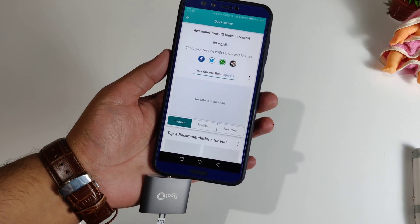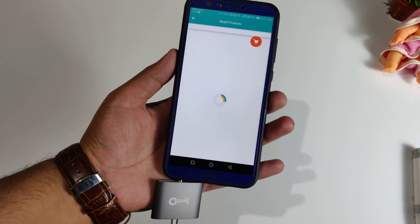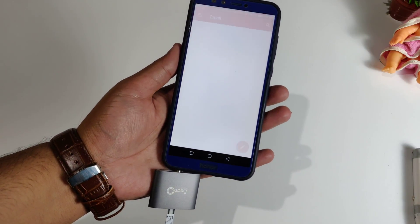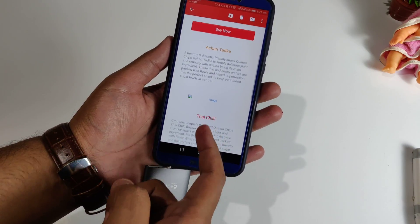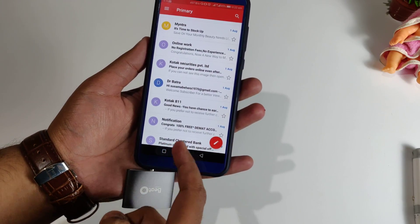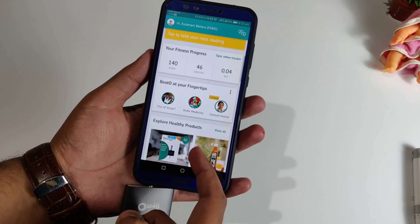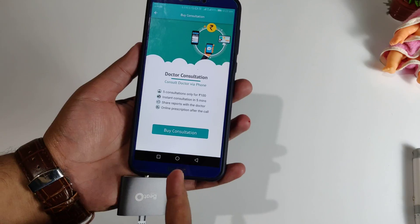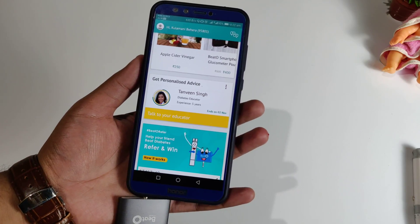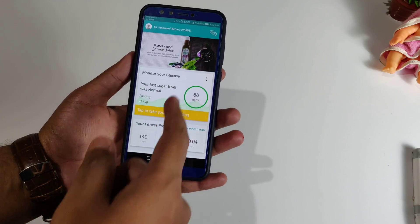Stay healthy and don't eat too much sugar. That's how all the things work. You can also order strips and products like pickles, and there are a lot of diabetic products available on the application. Sometimes you can also get vouchers - I got three 400 rupee coupons which I can use to purchase strips online, which is really great. I'm dropping all the links in the description if you are willing to buy one for your parents or gift one to your loved ones. The best part is that with the first three months after installing the application, you get three months of doctor consultancy - you can talk or chat with them to get a better life and control your sugar level.